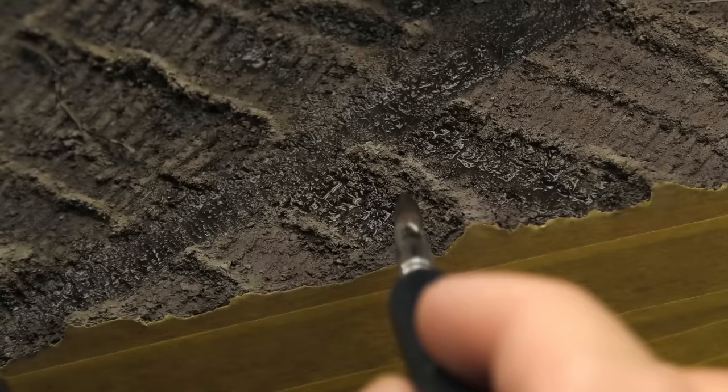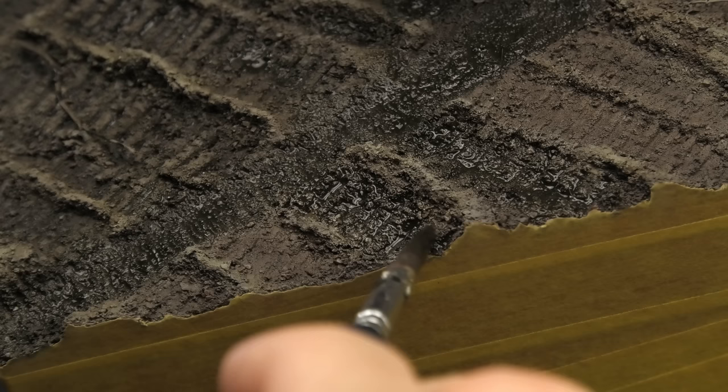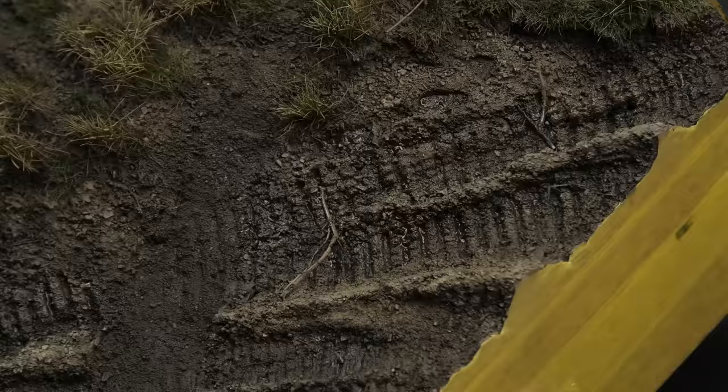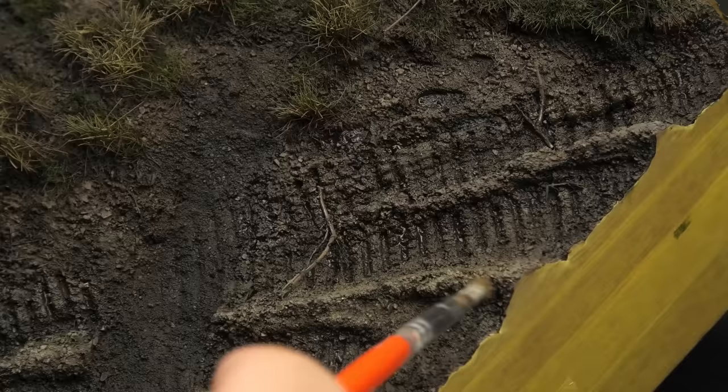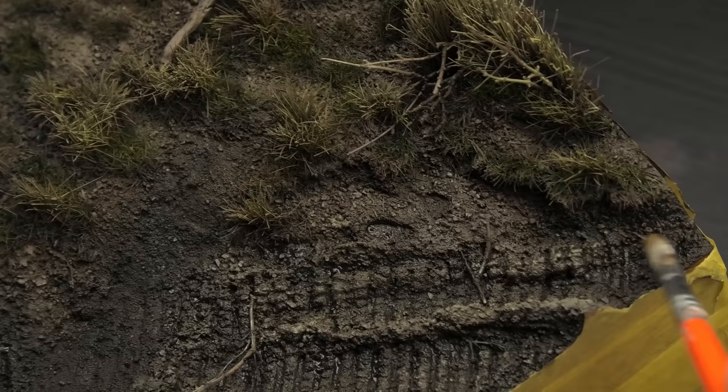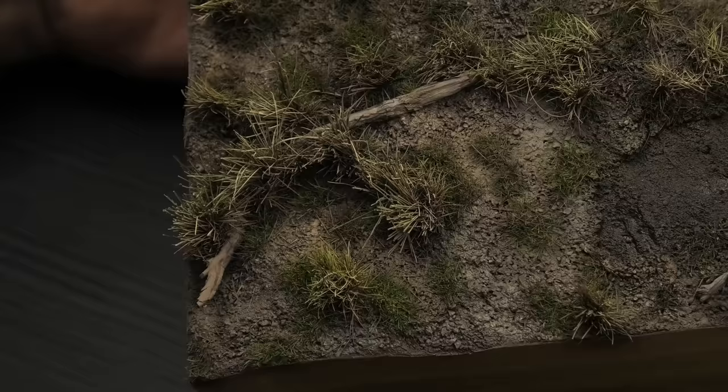I found that changing the workflow a little makes the task much easier. When weathering the tank I started with the lightest tone - rain marks effects - and continued with darker and darker tones. Here I started with the mid-tone dark mud, followed by fresh mud which is the darkest tone. These two combined with the light-colored post-shading of the ground created a very authentic-looking muddy surface that looks exactly like the mud on the tank's running gear. Because the ground is supposed to be all mud I didn't use rain marks effects in their pure state - instead I mixed them with dark mud and applied this mixture in the form of dry-brushing on the highest areas, to bring out fine detail and make track imprints and raised edges of the rutted road more three-dimensional.